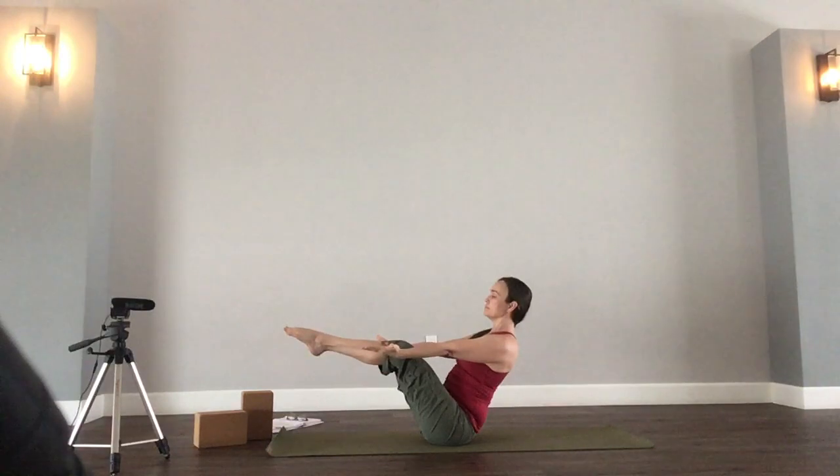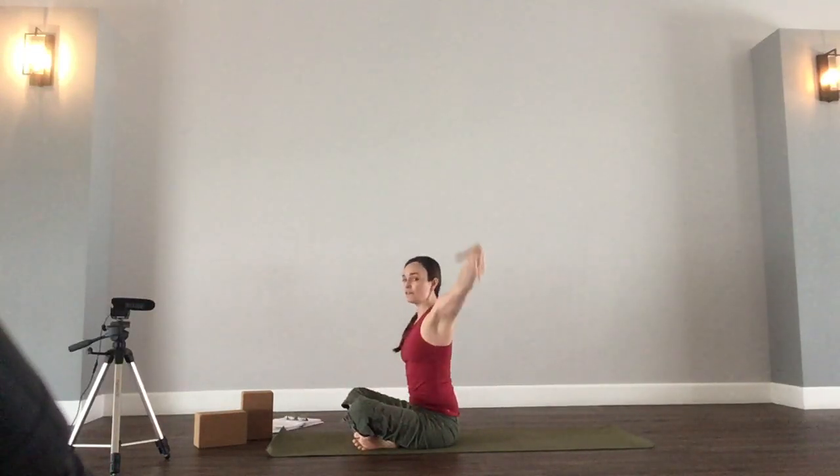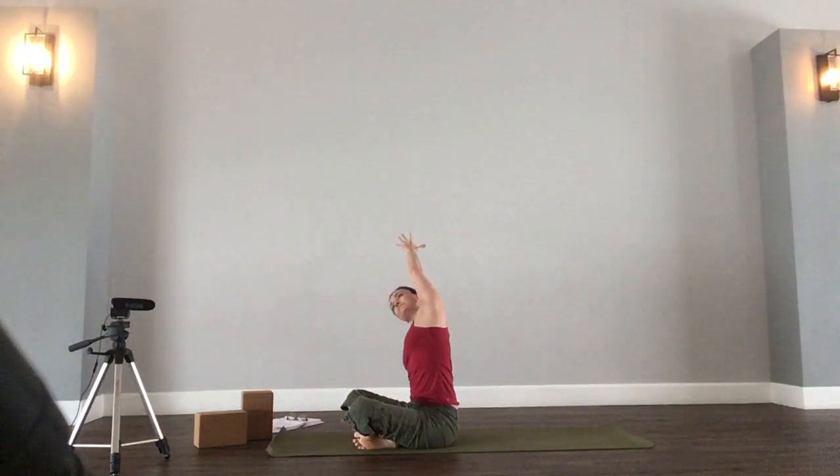One, two. Notice if you're clenching up the jaw — soften where you're able. Inhale. Four, and five. Coming back to seated. Inhale, sweep the left arm up, and exhale, reaching over to the right. Gaze is upward or toward the left fingers, rolling the left shoulder back. Grounding the left sitting bone into the mat. Inhale, back up to center.